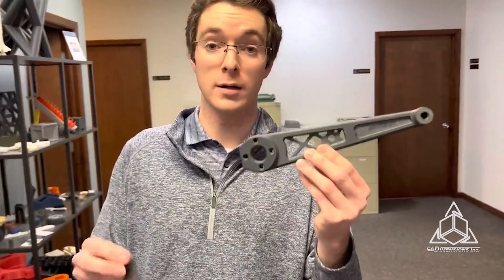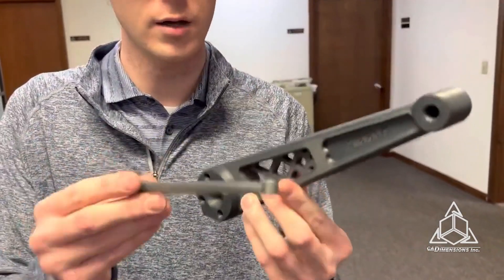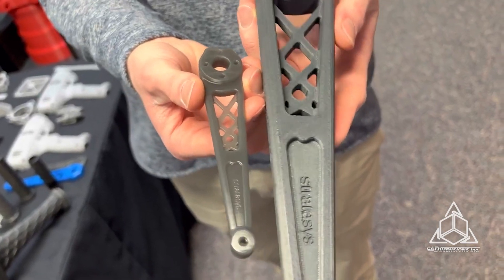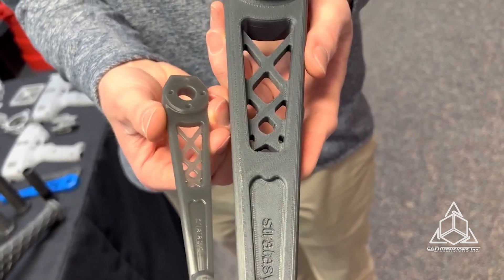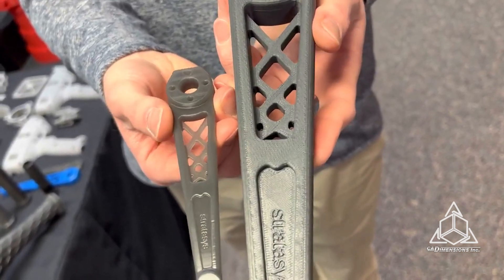I also wanted to point out the difference between a typical FDM part and an Origin part. You can see the sizes are different, but the surface finish on these parts is night and day. The Origin 1 has a very, very smooth finish, and the FDM one has that typical layer-line look to it.